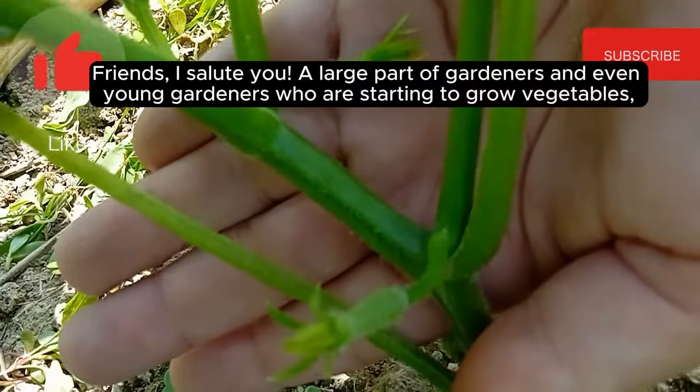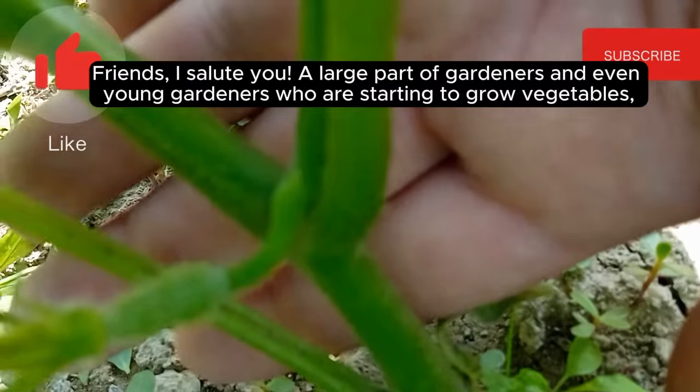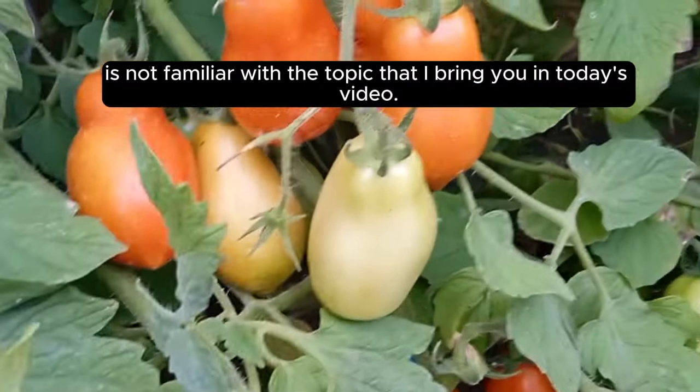Friends, I salute you. A large part of gardeners, and even young gardeners who are starting to grow vegetables, is not familiar with the topic that I bring you in today's video.